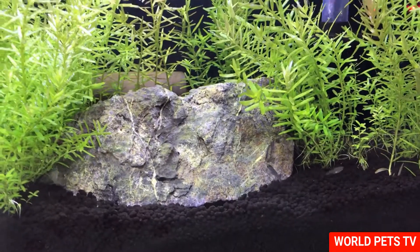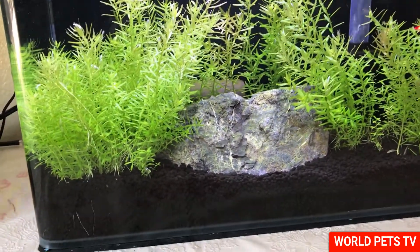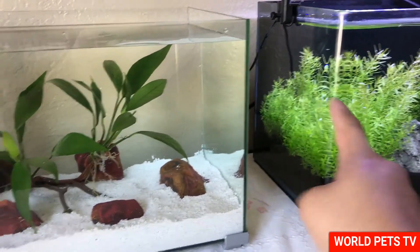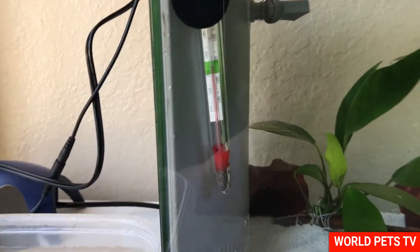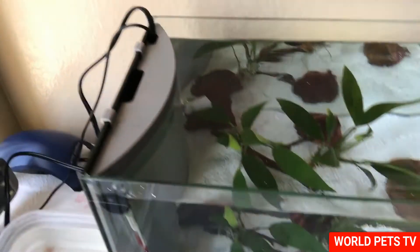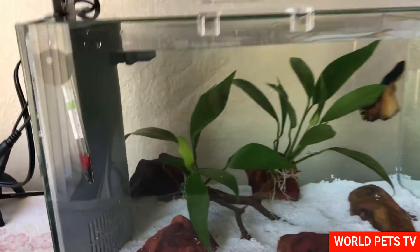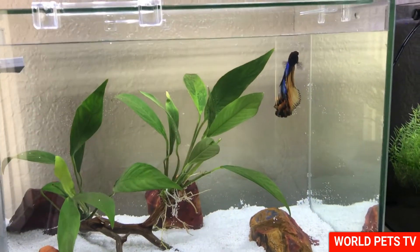Okay guys, so this tank is all done for right now. I moved five baby guppies in temporarily — I want to grow them out and also I don't want the cycle to go away before I get the shrimp, so they'll help with that. The beta tank is ready to go. I put 50% of his old water into the new tank, so he's basically just going to think he's getting a water change. The temperature is right where it needs to be, so we're going to go ahead and move him.